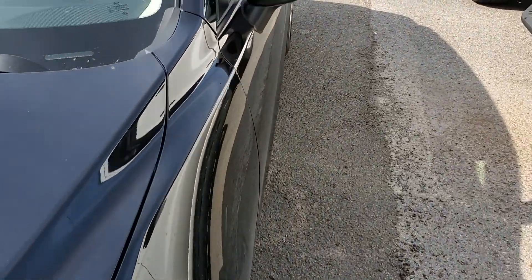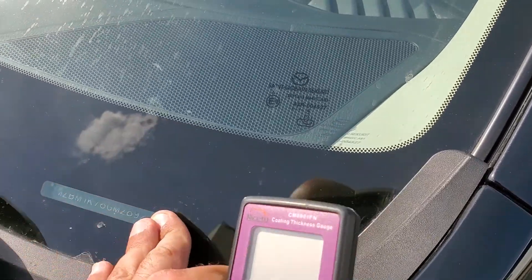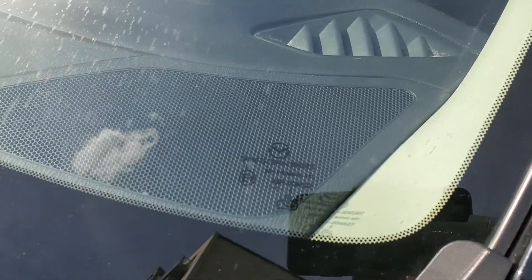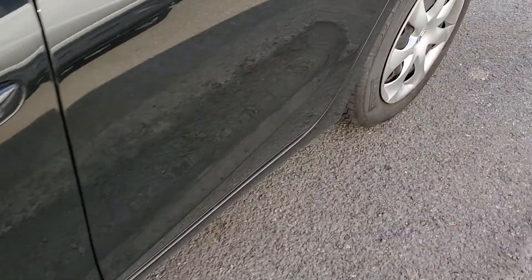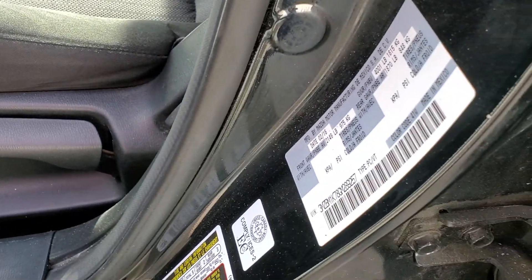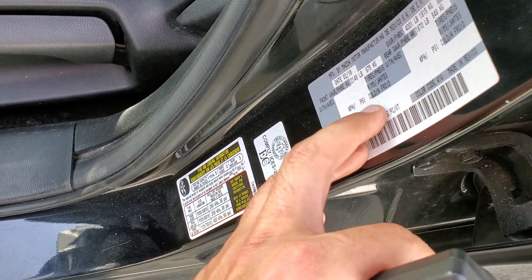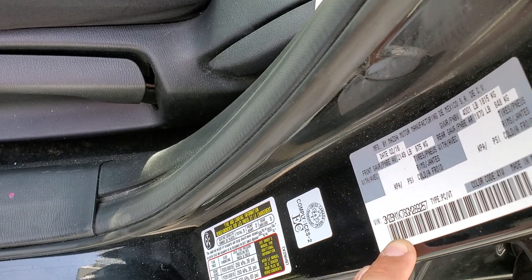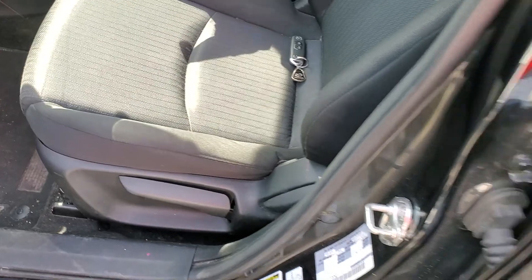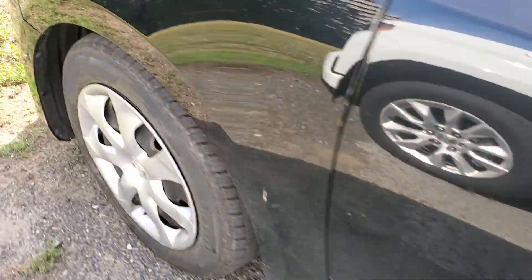Before we start, I wanted to show the VIN just to verify that the car is a 2016. I'll get you the manufacturing date as well — you can read the VIN number here. The car was made in February 2016, and that's the VIN number.